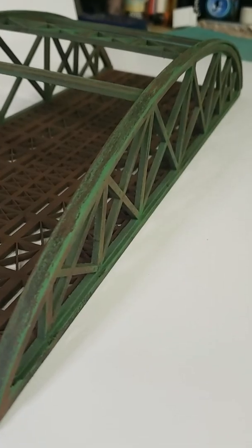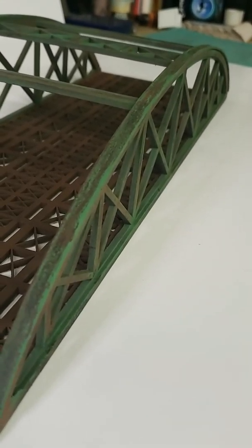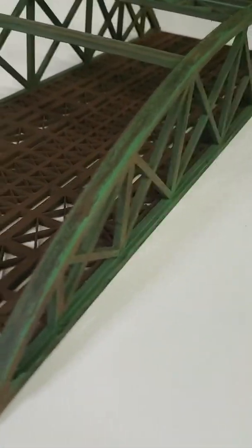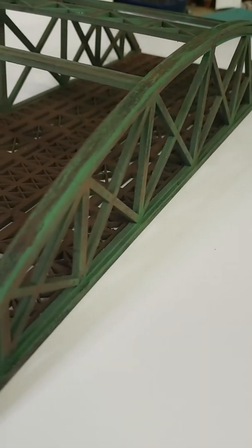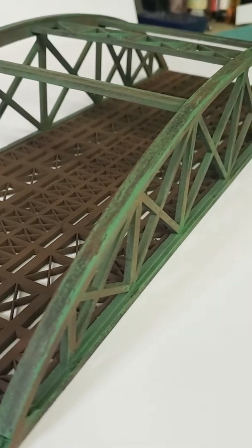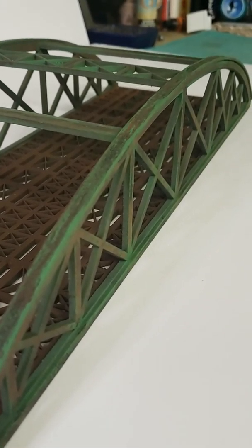The next update will show this installed on my layout, and you guys can actually see my layout or the beginning of it. Hopefully soon we'll get some trains doing some laps. Anyway, thanks again guys. Have a good one.